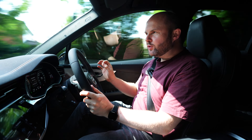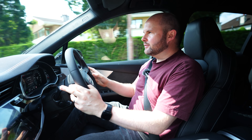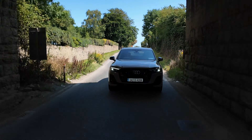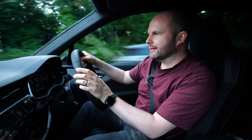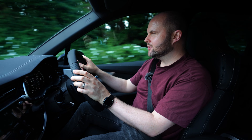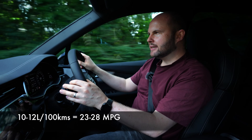It genuinely does shift — put the boot down, you can hear that turbo doing its thing. Don't be deceived by the size of it; it's still a very capable car. Perhaps you can justify such a big vehicle if your life involves towing horses, mobile homes, or caravans — it will do all that very nicely. If you don't charge it, it's going to do about 10 to 12 litres per 100 kilometres.